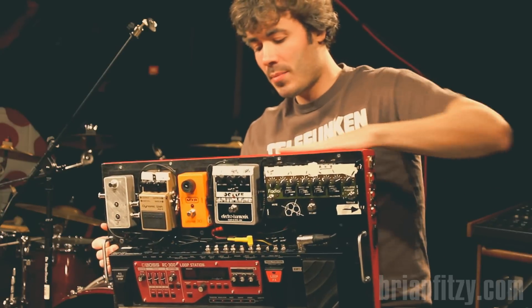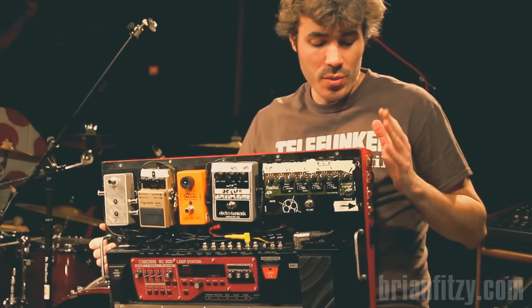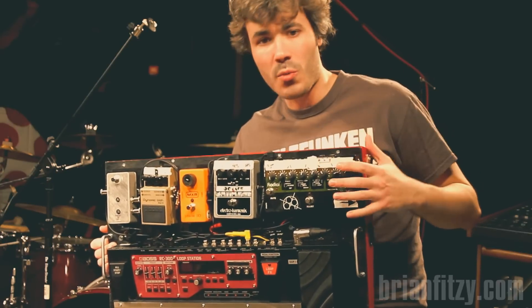The board itself — the frame — I drew up. I had it fabricated at a metal shop out of steel. And then I do the deck work, and I do all the hand wiring.